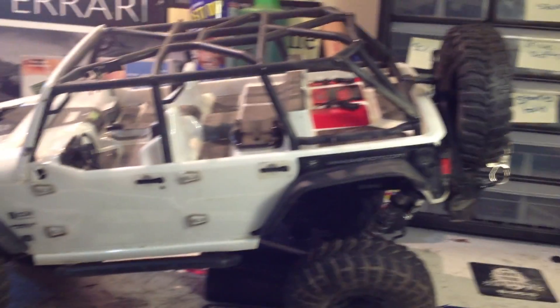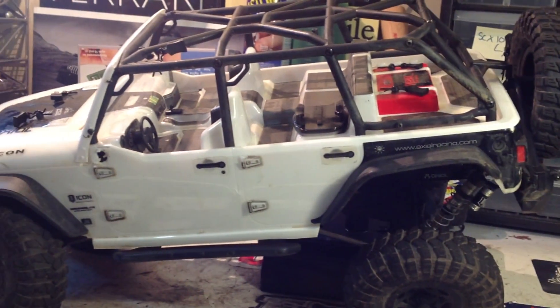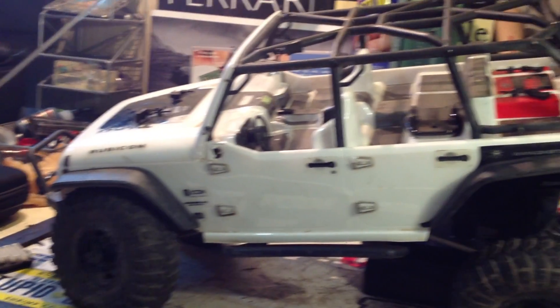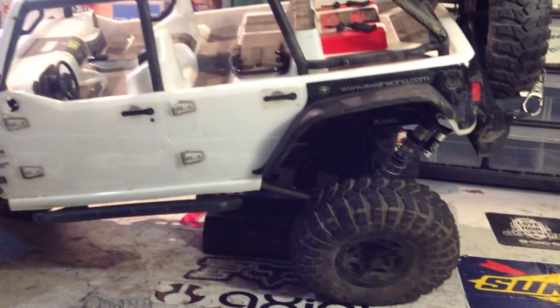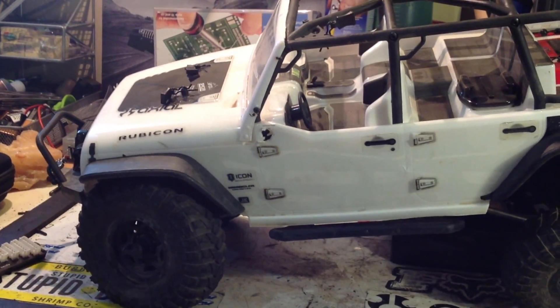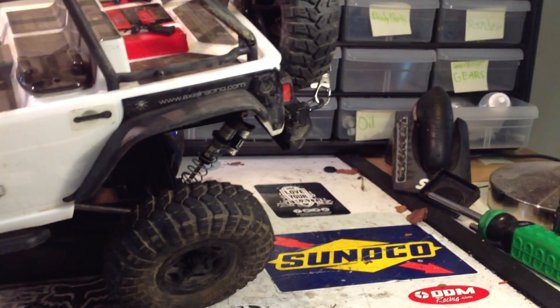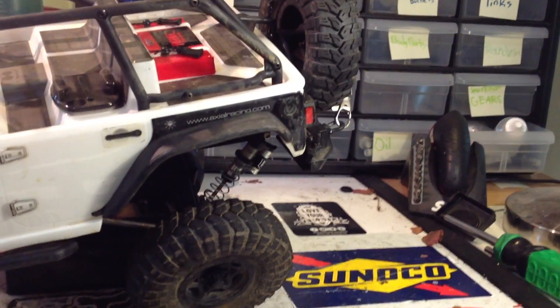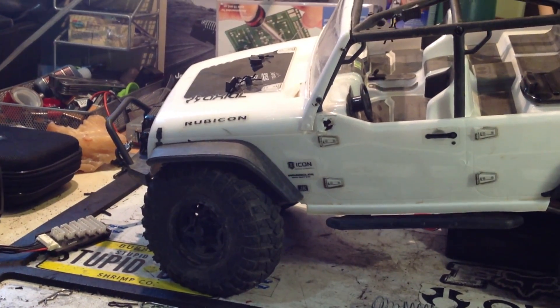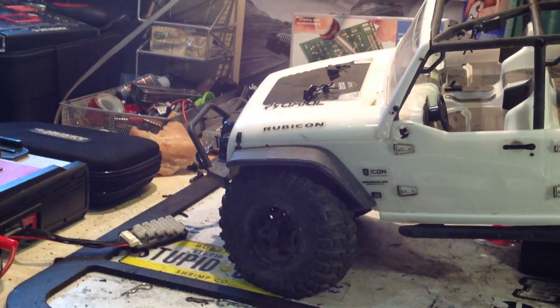Hello YouTube, EnzoLoco here. I have just discovered a pretty cool mod that I've done to my Axial Jeep JK. On real built Jeep JKs with coilovers, they actually have the shocks located in the rear just like that. I was watching some YouTube videos the other day and I started thinking to myself, would it be possible to actually make this work? So I brought down my Jeep and started looking at ways of making it happen, and here we are.